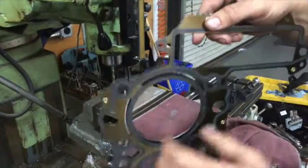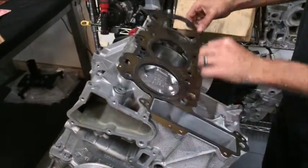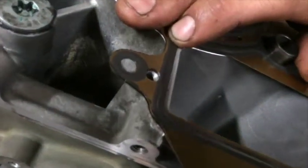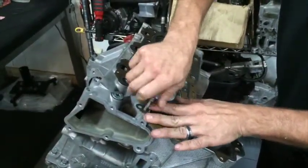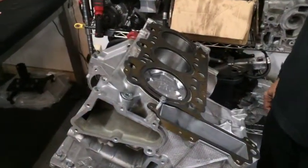Now time to test fit on the motor. And it lines up perfect.